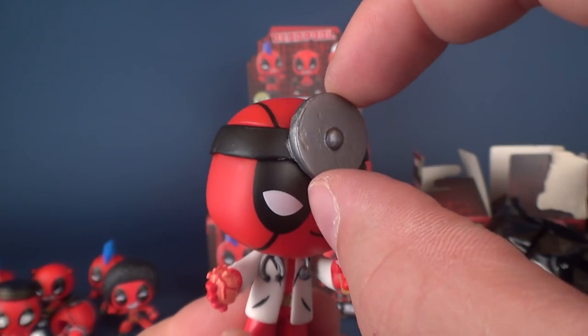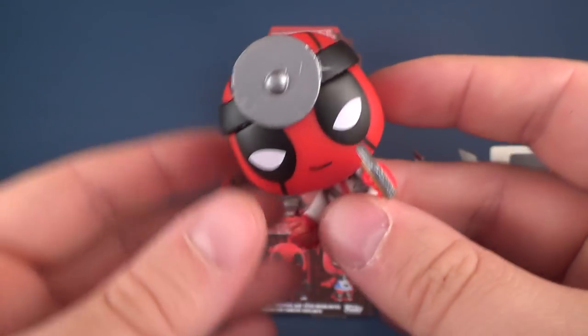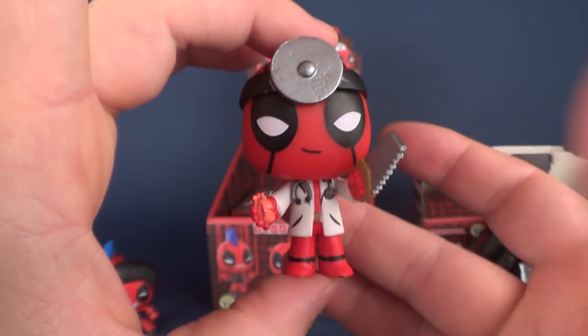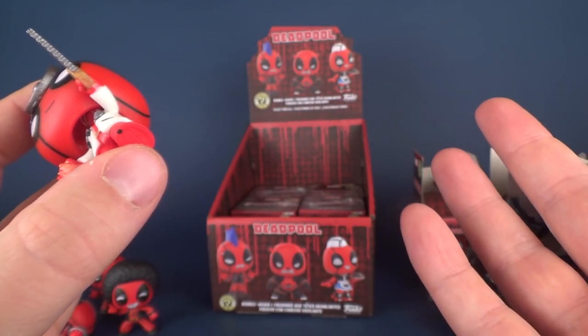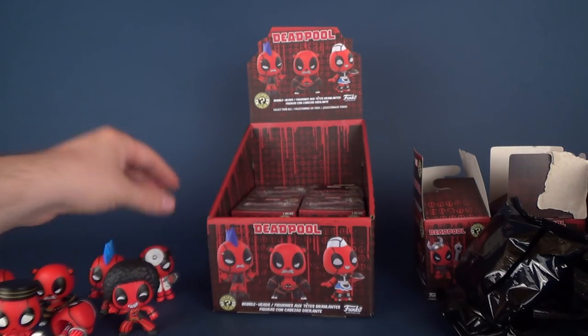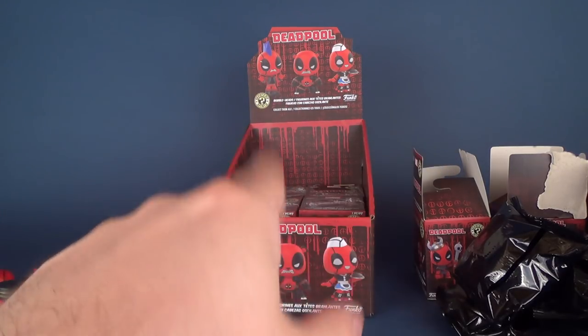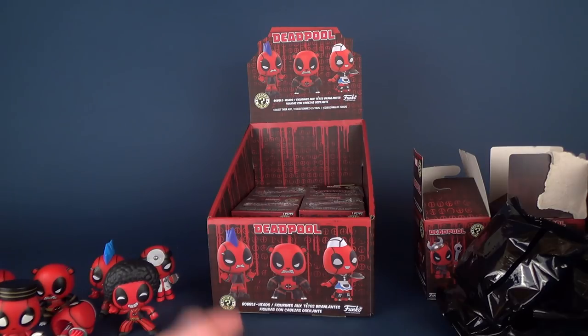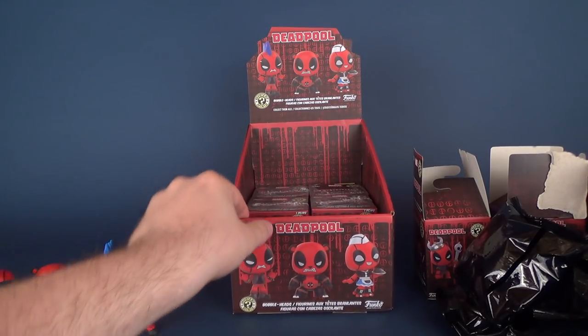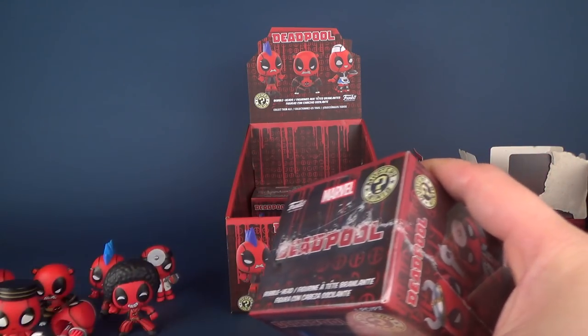If I was in the medical profession, maybe I wouldn't be doing this channel - I don't know, I probably still would. I would be the surgeon with a license plate that says 'just for toys' - that's basically where all my income would go, to toys and collectibles. Let's open up the next box.